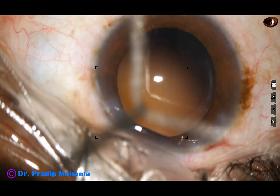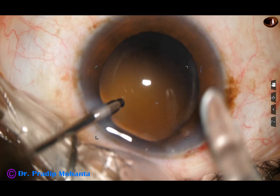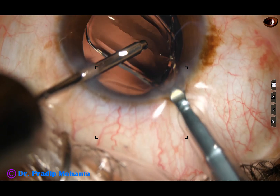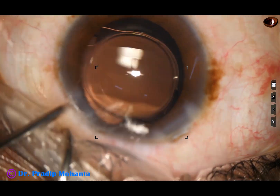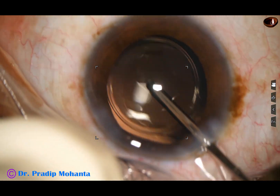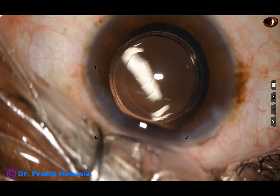Hydro-implantation of a single-piece monofocal intraocular lens is done in the capsular bag. The irrigating probe dials the lens into position.